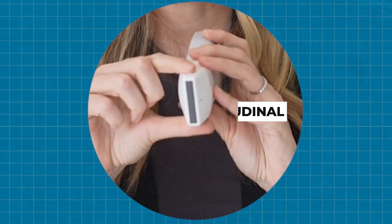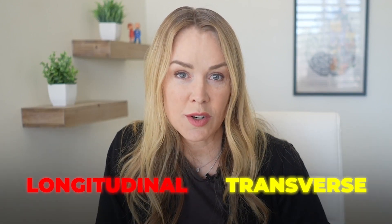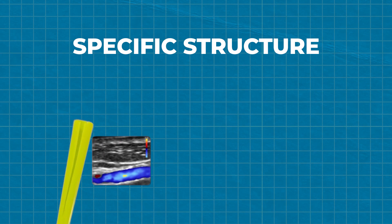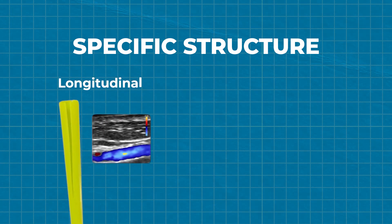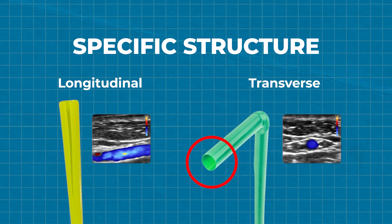Scanning occurs in the longitudinal axis or transverse axis. It can also occur coronally, but we aren't scanning any baby brains here. When we talk about longitudinal or transverse, we are talking relative to the specific structure. If you think about a straw, longitudinal to the straw would show the length of the straw, and transverse would show a donut-looking image of the straw cut in half.